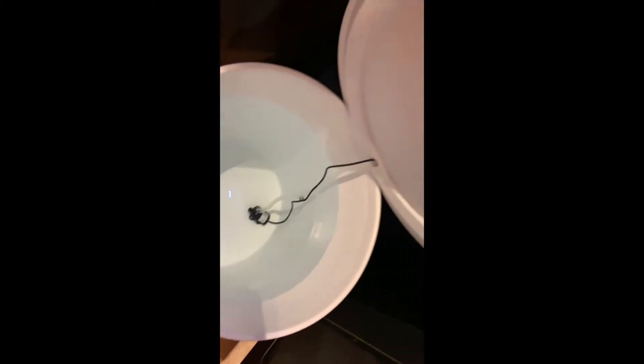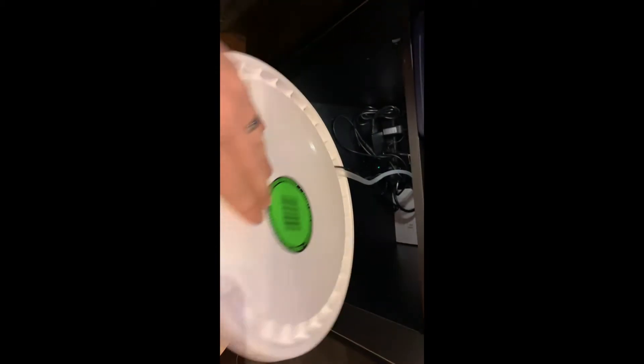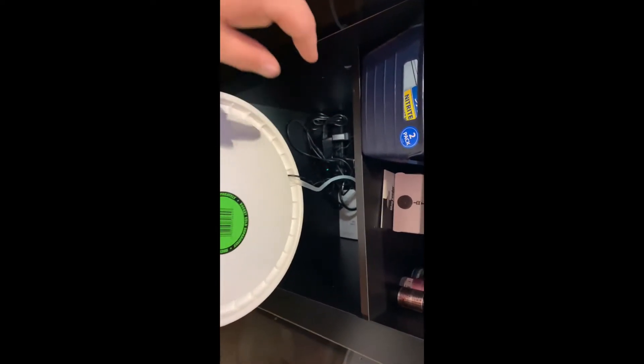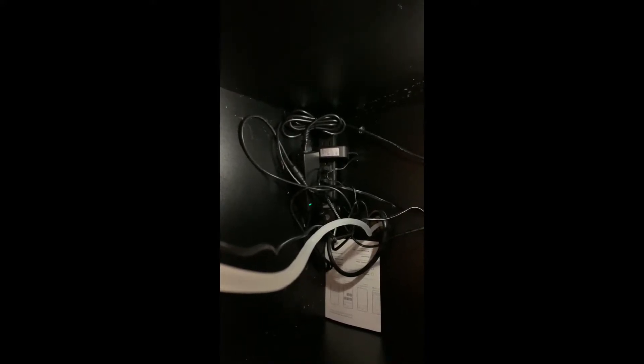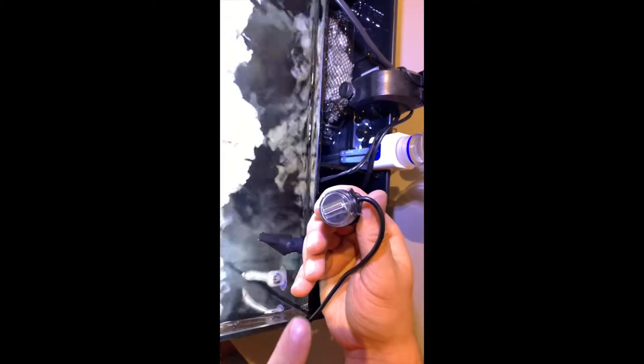I routed the wiring through there, and in the back you can see the power cord is plugged in. However, you don't want to hook anything up to the sensor — meaning the two male and female connectors — just don't hook those up quite yet. If you do that before the hose is in place, you'll have water all over the floor. So the next step is to install the water sensor.